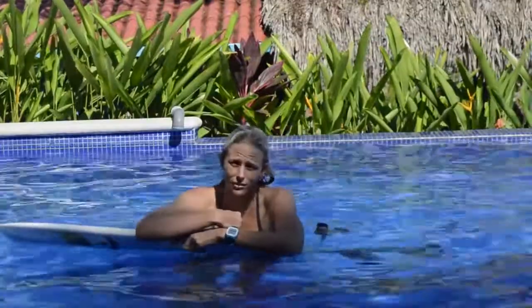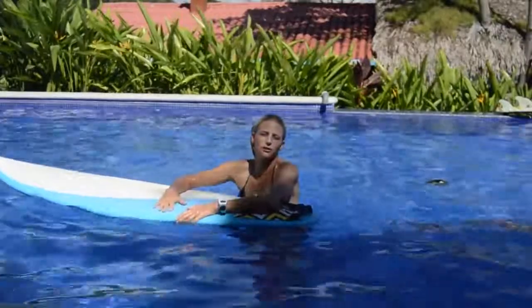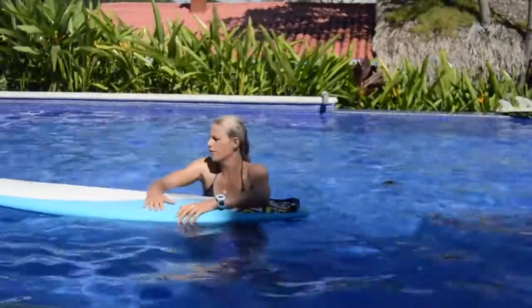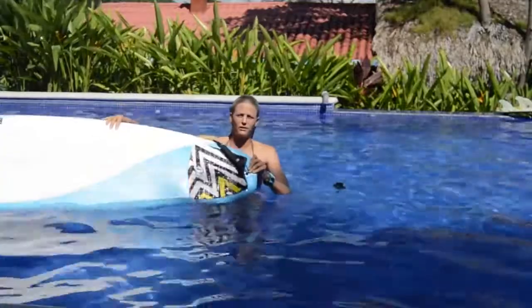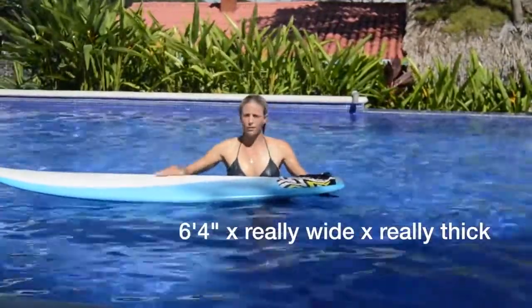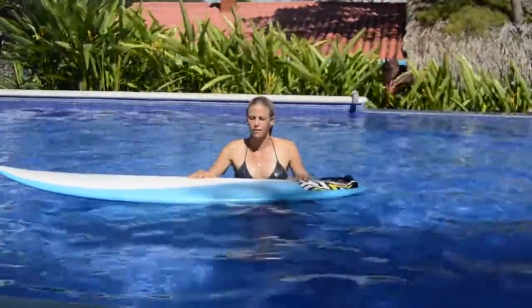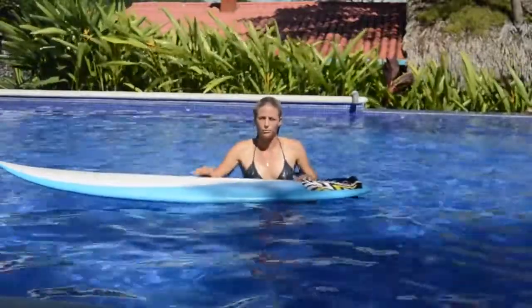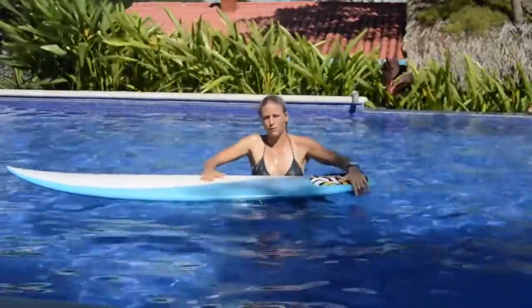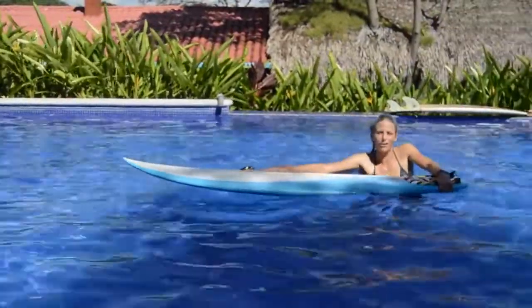I don't wear contacts but Jackie does, and she says she still opens her eyes underwater and very rarely loses a contact. A lot of girls come on retreats saying they really want to learn how to duck dive, but then they bring really big boards — this is a 6'4 — and it's super hard to duck dive a board like that. Even for me it's really challenging, and for someone who's not good at duck diving it's going to be nearly impossible. So keep that in mind — the problem might be your surfboard.